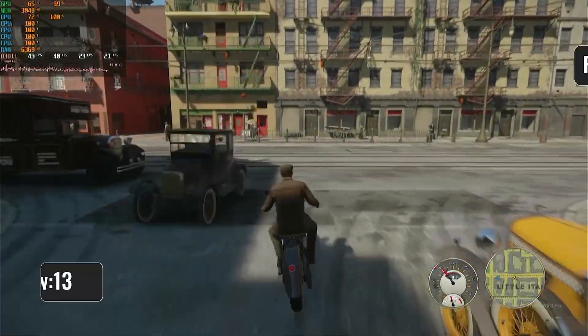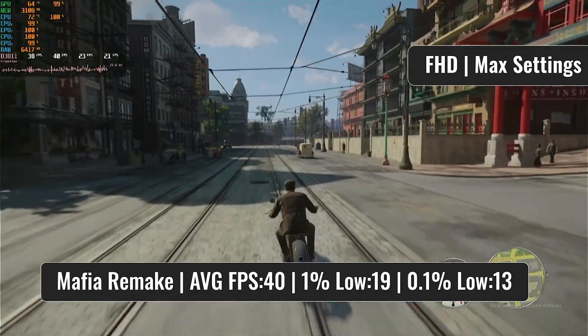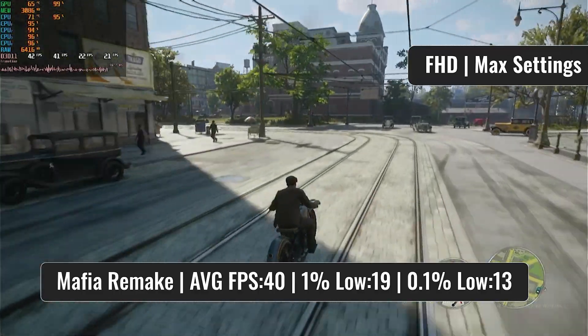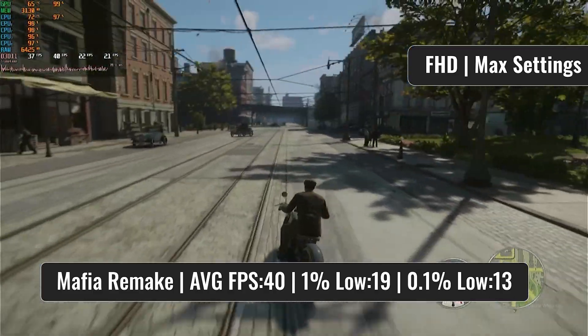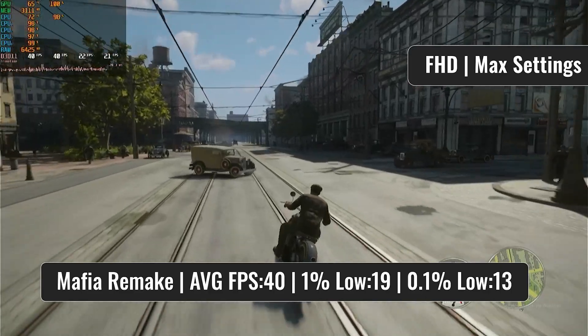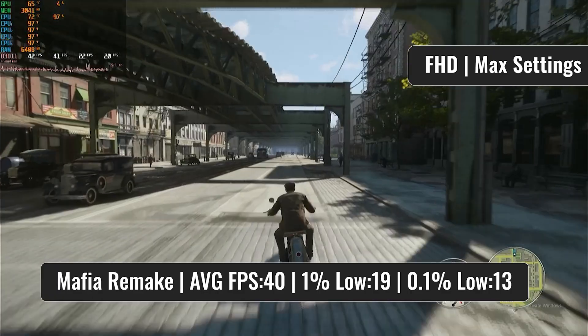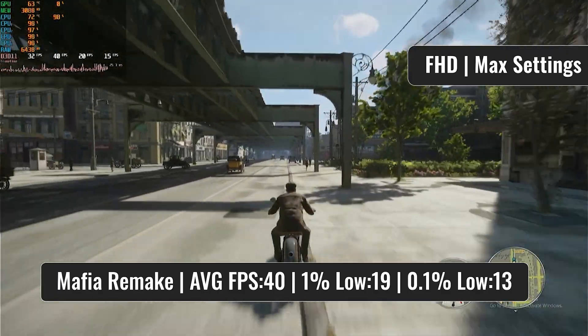To finish it all off with another CPU killer, the Mafia Remake ran almost perfectly with the i5-750, minus some frame dips and slowdowns — all the usual stuff when using such an old CPU. Despite all the struggles, the game felt playable, as visible by the footage. Once again, it's better than any 2nd, 3rd, or 4th gen i3. No surprise when we see almost constant CPU usage close to 100% — that's usually the case with all CPUs that have 4 cores or less these days.